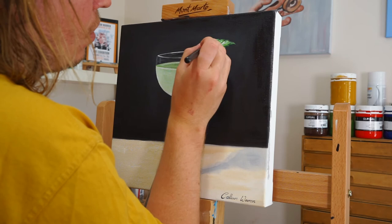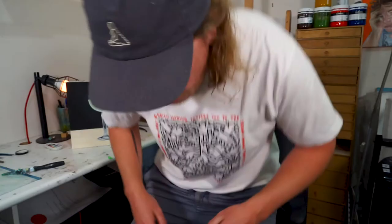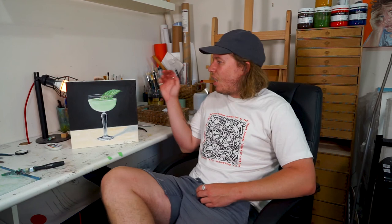I'll let this dry on his wall and by the time I come back and finish the other two, it'll be dry and ready for some varnish. That is pretty much going to bring us to the end of the video. Overall I'm really happy with this piece — it only took me a couple of hours and I just really enjoyed the whole process from start to finish.